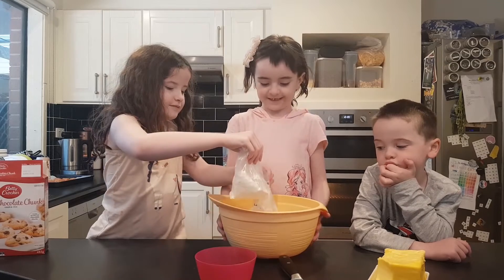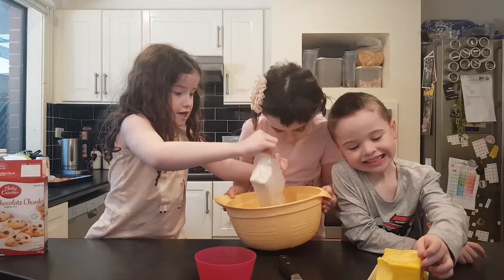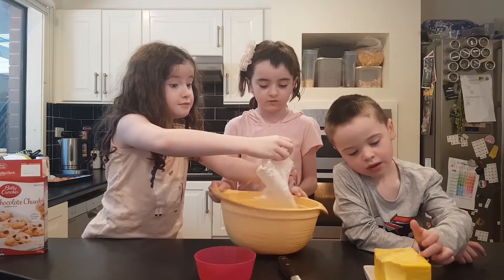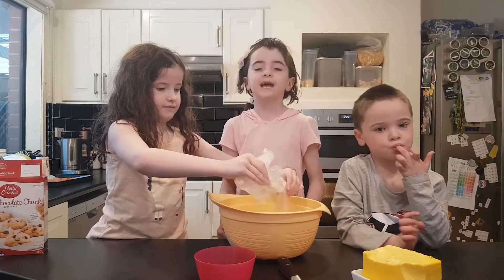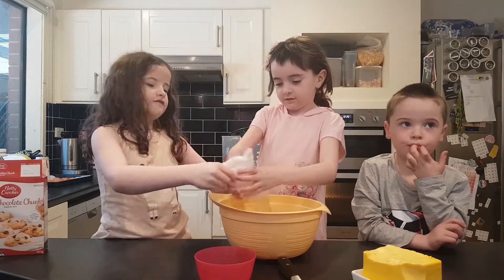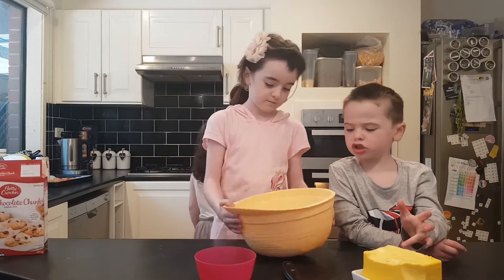Oh, we're making chocolate cookies! The cookie mix — I wish you were here to smell the cookie mix. It smells so good. And by the way, the channel name is Waffles.